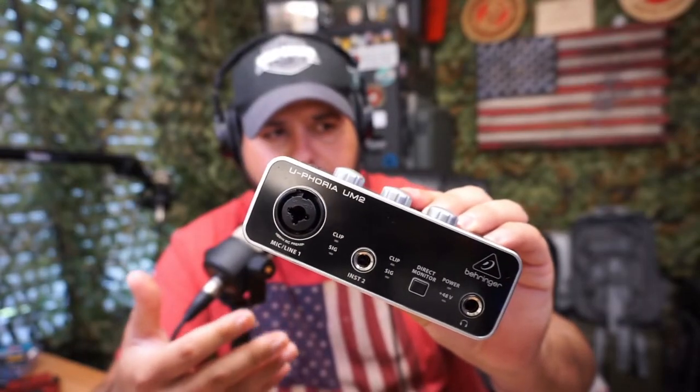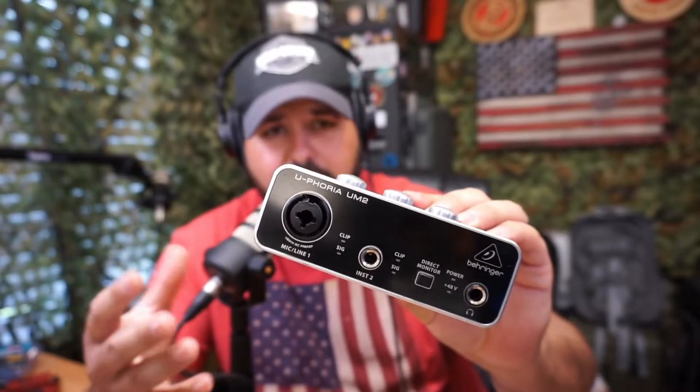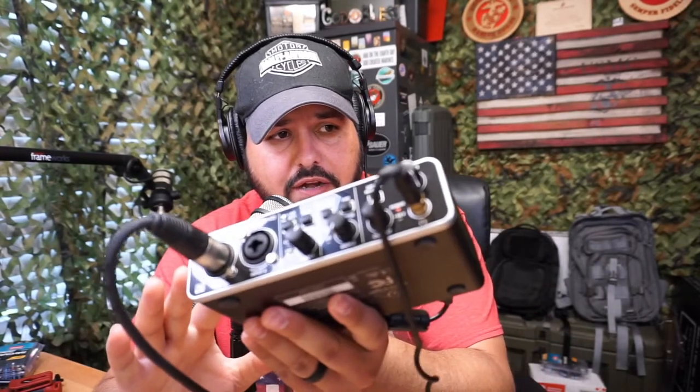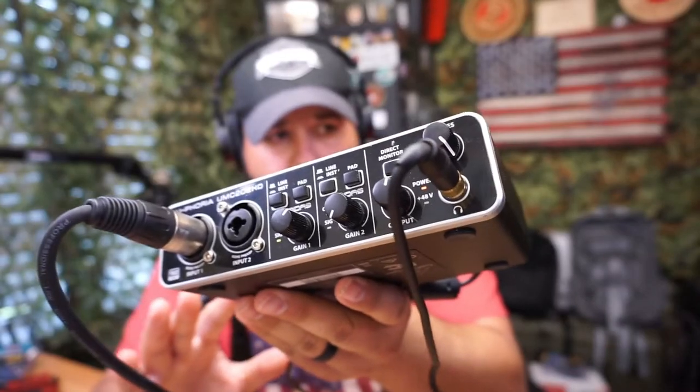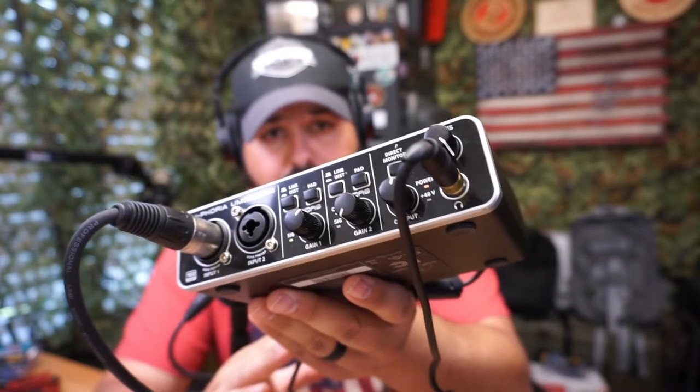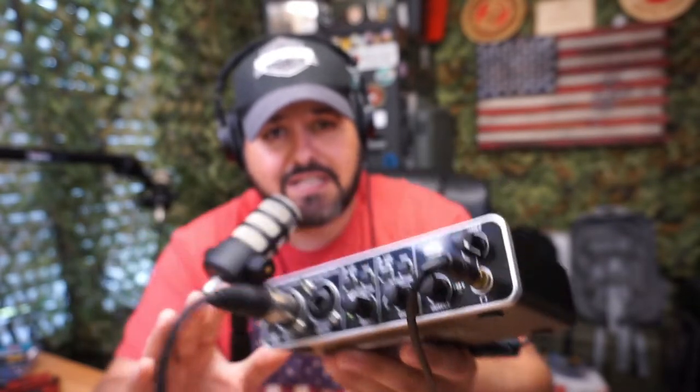This is a really nice interface that is a little bit bigger than the little brother. Here's the little brother right here — it is made out of plastic. This is a UM2, and if you're a solo creator on a budget, this is definitely not a bad choice at all. I did record a lot of videos with this. But if you want to step it up, this one right here is really nice as well. This one gives you the ability to have two inputs — you can record a podcast with two people, which is really fantastic.